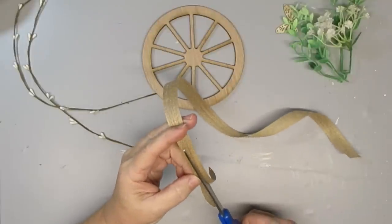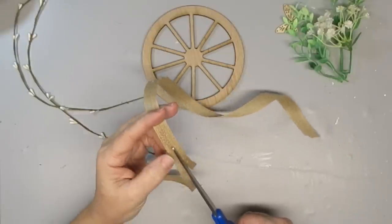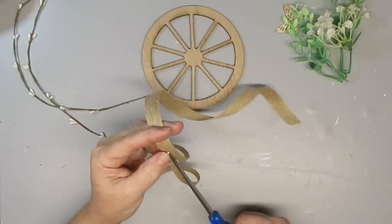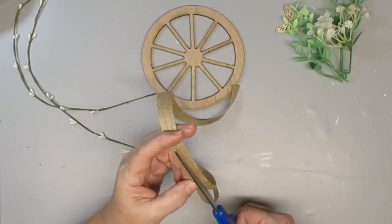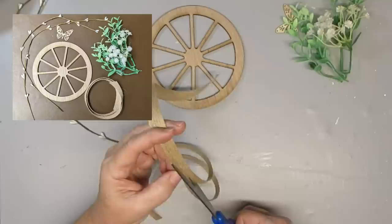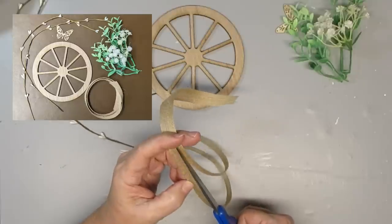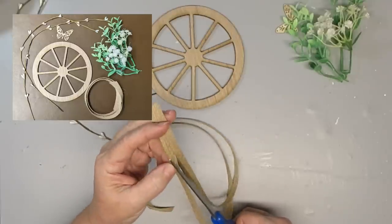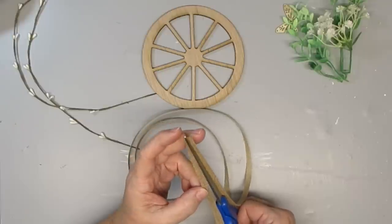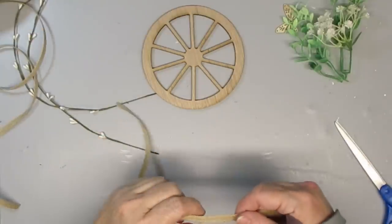I decided to start off my projects today with my newest craft kit — this little wood wagon wheel. You get everything you see on screen: the wheel cut out, burlap ribbon, a couple strands of white pip berries, and in the top corner some greenery, little white wax flowers, and a butterfly cut out.